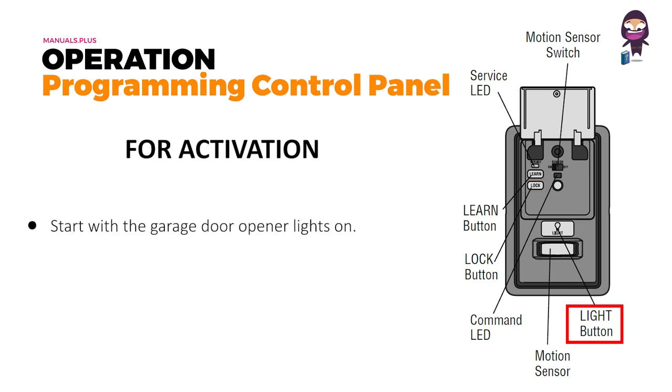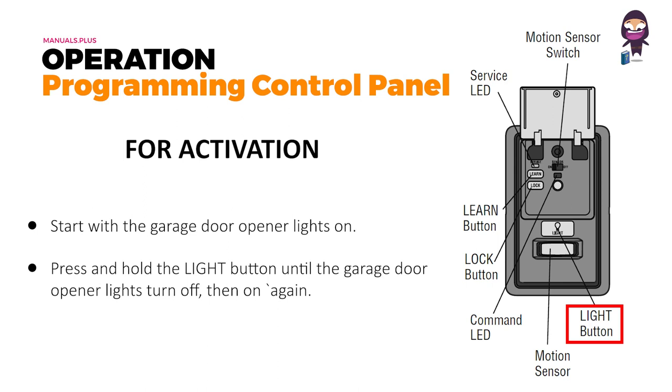For activation, start with the garage door opener lights on. Press and hold the light button until the garage door opener lights turn off, then on again.